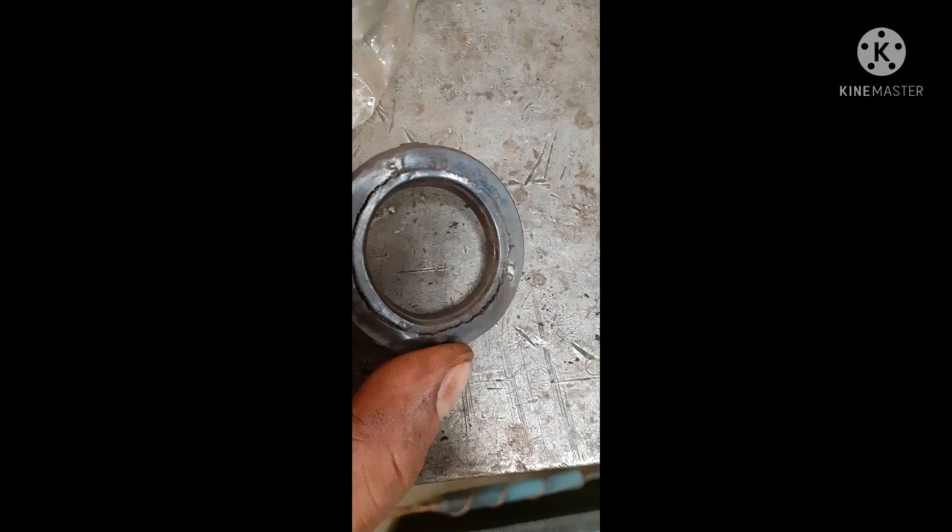Once more, just take a look at this. We need to replace this seal of the motor, and we have a spare for it.